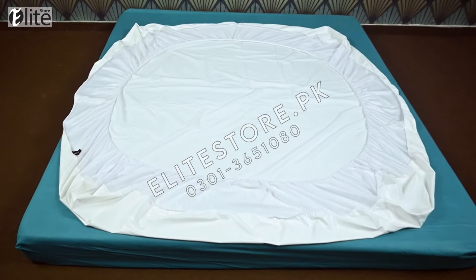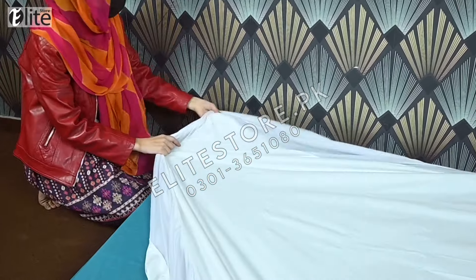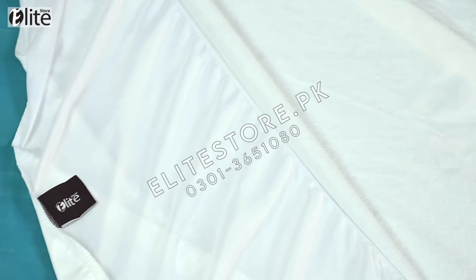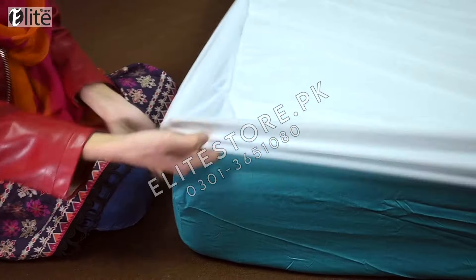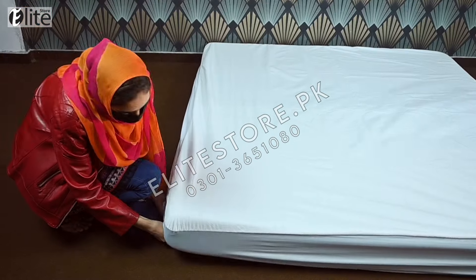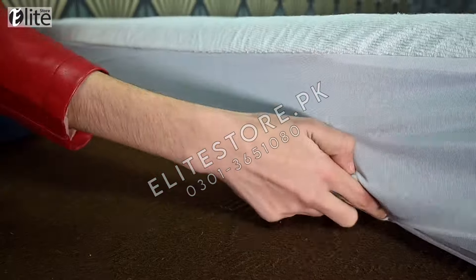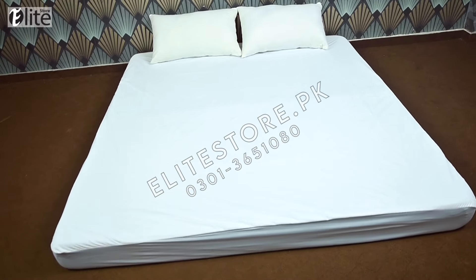This is a fitted style mattress protector which will protect all sides of your mattress. You can easily install it on your mattress. This is the most hot selling and highly recommended article from our website. It has flexible elastic frill which will easily cover the mattress from 4 to 14 inches. It is anti-slip, anti-ruffle. It will not slip from your bed. It is very comfortable and premium quality.